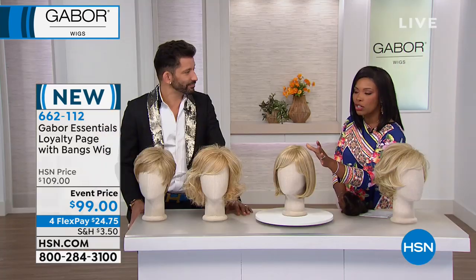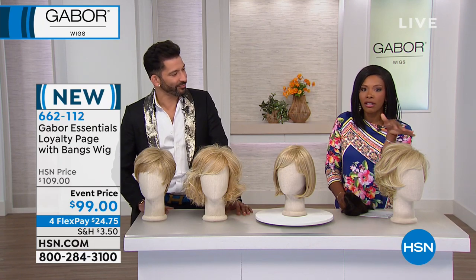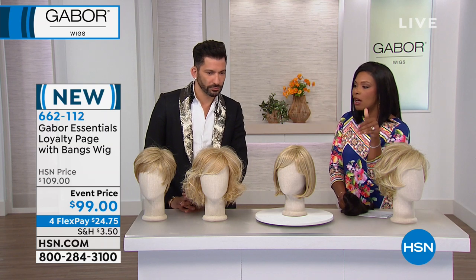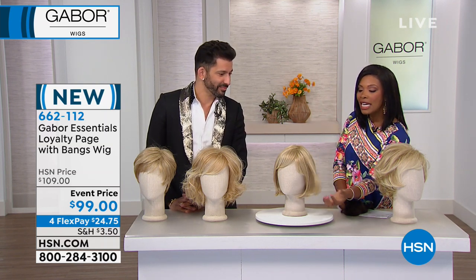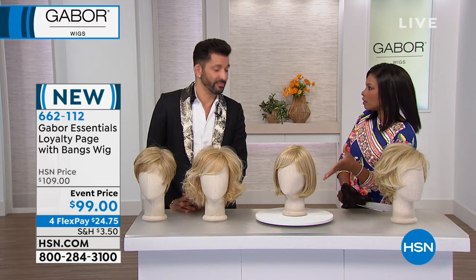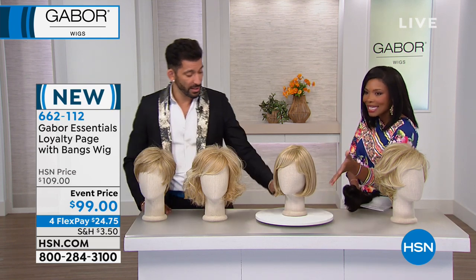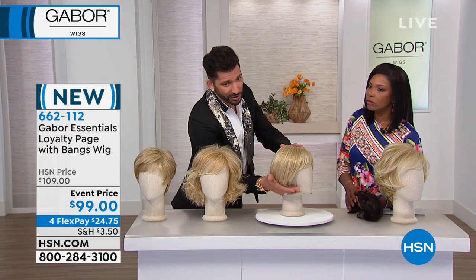We're going to show you these on the ladies while they're getting changed. This wig comes in all of the same colors as all the others. If you got all four in all blondes and just changed the style you could do that, or maybe you want this Bob in a darker color or a red — have fun with it.